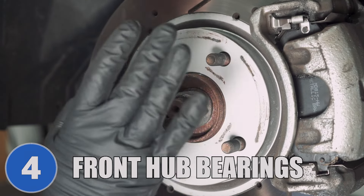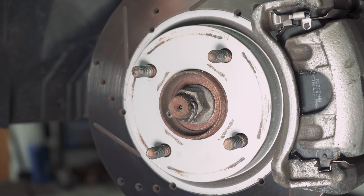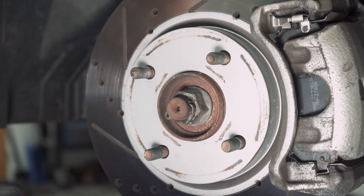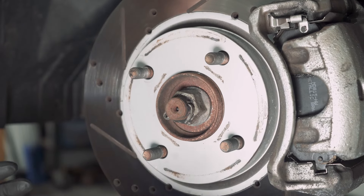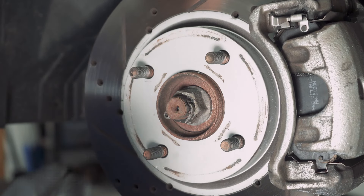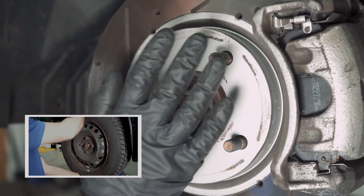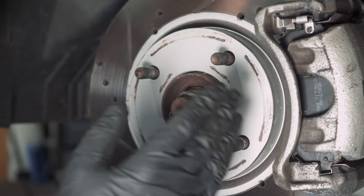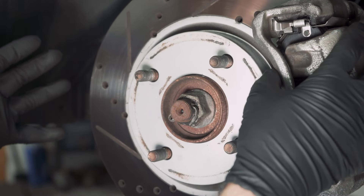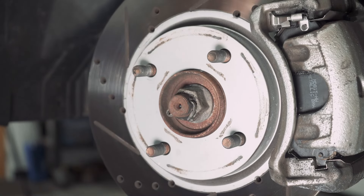Moving on to number four, the front wheel bearings. You may notice while going down the road a helicopter-type noise or even an airplane sound. While driving, if you shift lanes or turn the wheel slightly in one direction or another, it may get louder or quieter — most of the time that's coming from the wheel bearings. You may also notice play issues: raise the vehicle up, grab the tire at the top and the bottom, and give it a shake. If you feel play in there, most likely that's the wheel bearing. They're fairly easy to replace — take the brakes off, take the rotor off, there are some bolts underneath, take the old one off, put the new one on, and you'll be good to go.